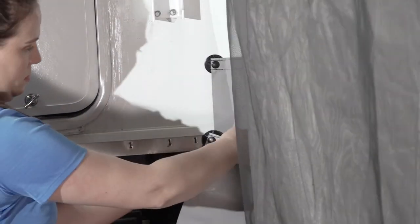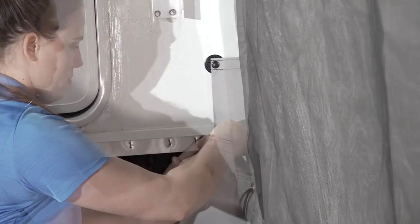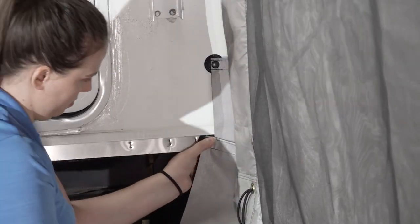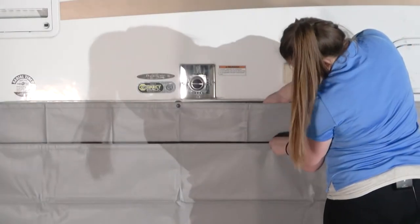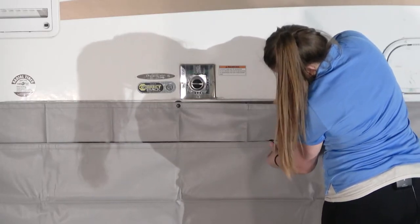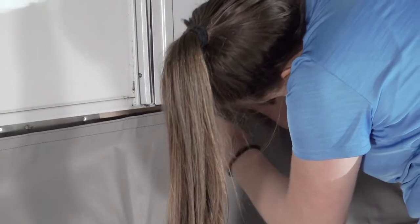Next, install the unit skirt panel by attaching the first adhesive snap to the unit approximately 2 inches outside of the room side panel. Move to the next fastener and repeat the process, keeping the skirt in a straight line. If the skirt covers a compartment, simply unsnap the skirt when using the room to obtain access to the compartment.